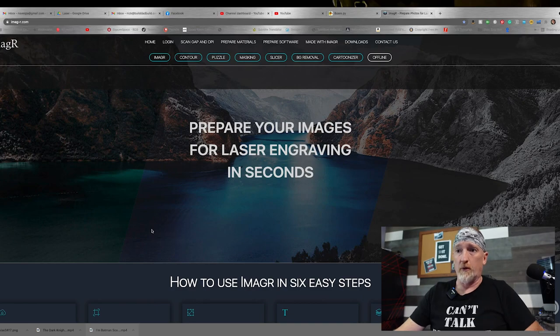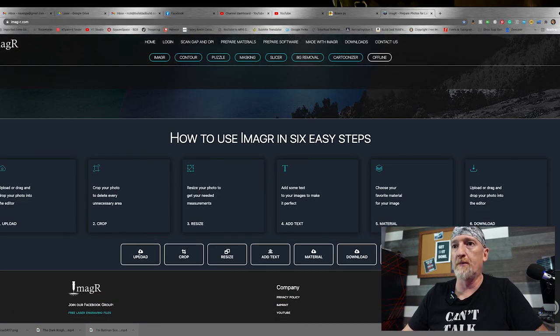Next, we're going to prep our tile. Now, you can do this in Photoshop — that's a paid option. And you can do it in GIMP. GIMP is free, but the plugin that does this is like $45 or something like that. Or you can go to IMAG-R.com, which is what we're going to do.